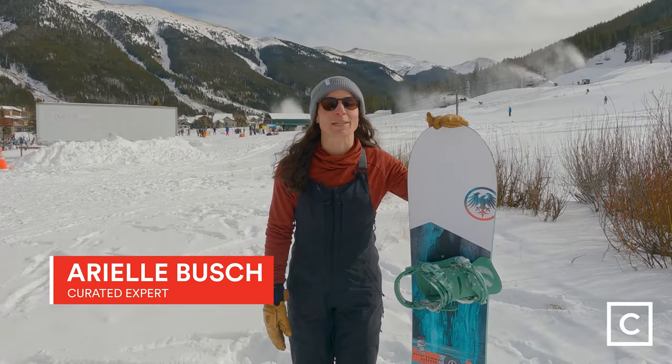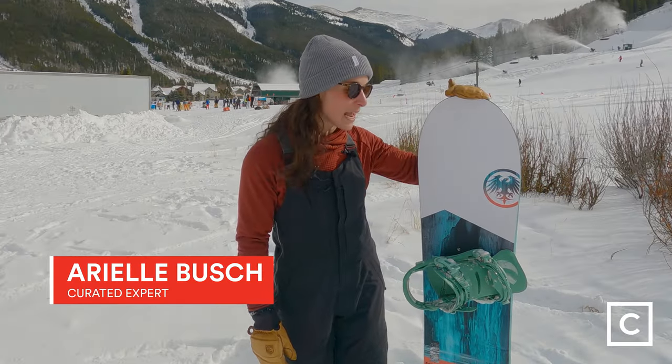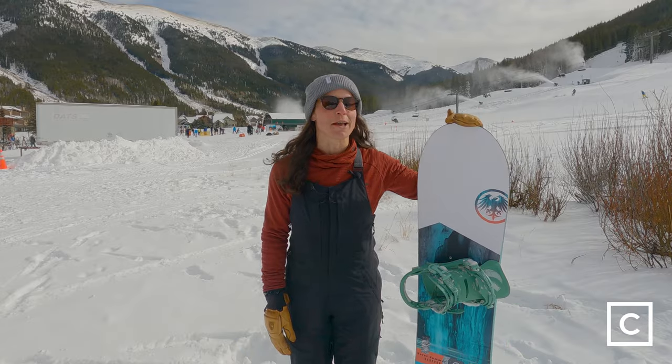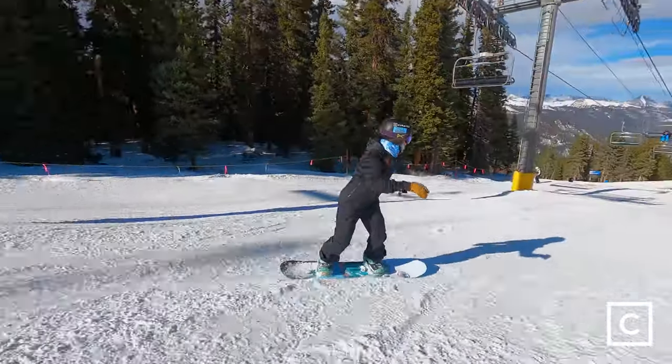Hey everyone, I'm Ariel, Curated Expert, and I've helped hundreds of people find the perfect gear for them. Just so you all know, we are not sponsored by any brands and all of these reviews are completely unbiased. If you like what you see, make sure you hit that subscribe button to hear more reviews from all of these great curated experts.